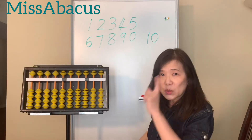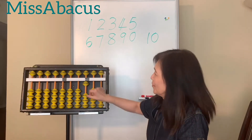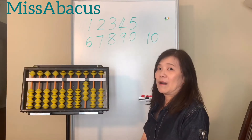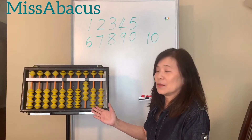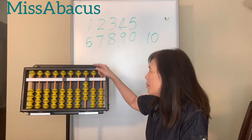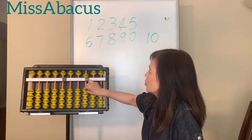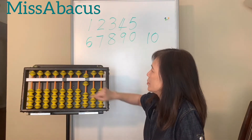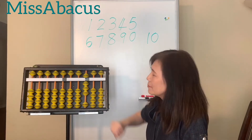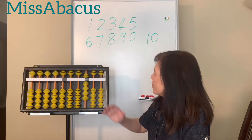The bottom beads are worth one, and the upper bead is worth five. So: one, two, three, four — you can read this number as four. How about five? The upper bead is five, so that's five. How about six? Five plus one more on the bottom is six. Seven, eight, nine.